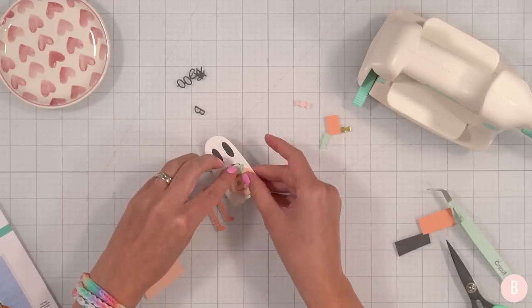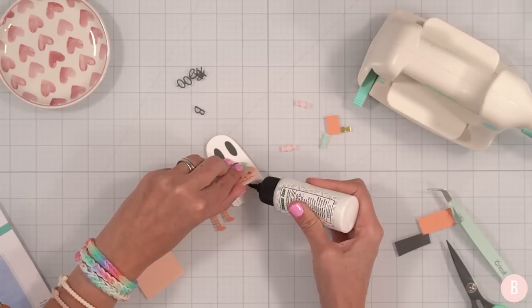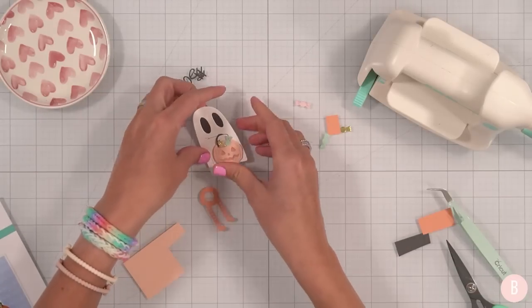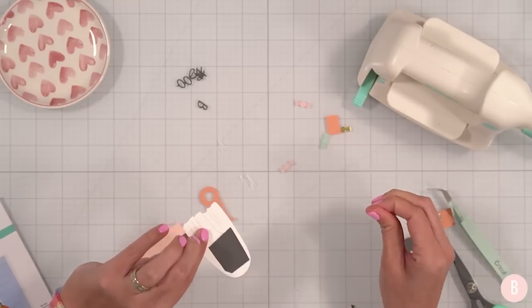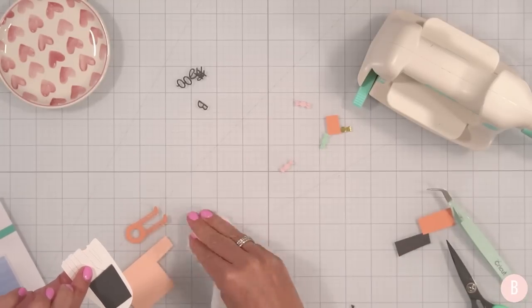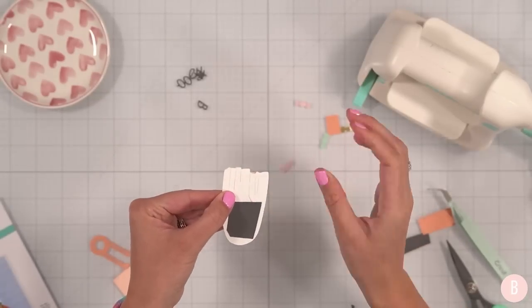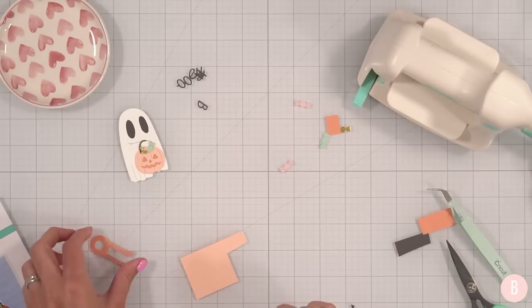I'll leave that there and start placing glue. That is so darn cute — how adorable! My glue is kind of seeping through the back because there are some openings, but that's okay. Make sure you have a baby wipe handy. I'll tack that off and then set that little cutie to the side while we work on the little leggings.